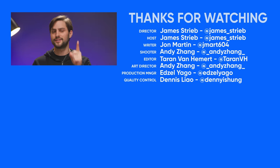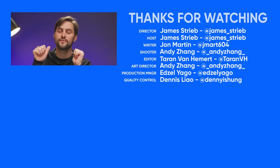Oh, I just dropped my remote. Thanks for watching, guys. If you liked this video, hit like, hit subscribe, and be sure to hit us up in the comment section with your suggestions for topics we should cover in the future.